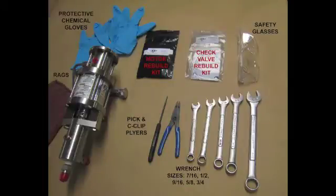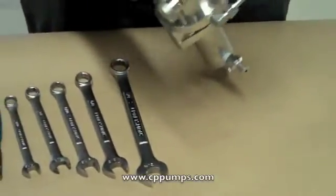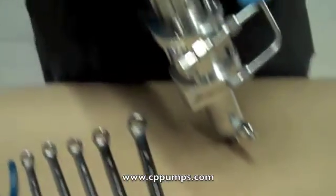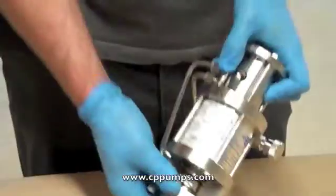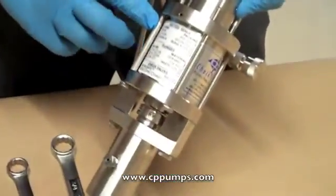Removing and disassembling the checkpoint pump motor end. You will need the following tools: wrenches in sizes 7/16, 1/2, 9/16, and 3/4 inch. You will also need snap ring pliers, a pick, chemical gloves, and safety glasses.